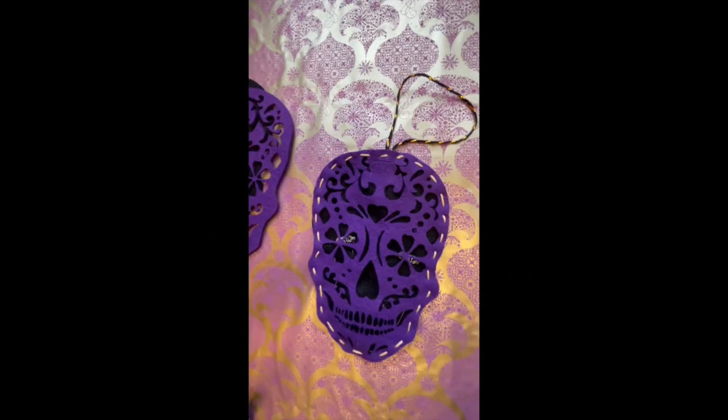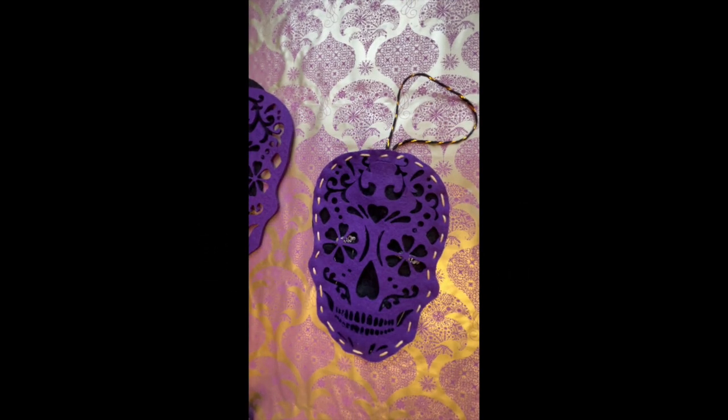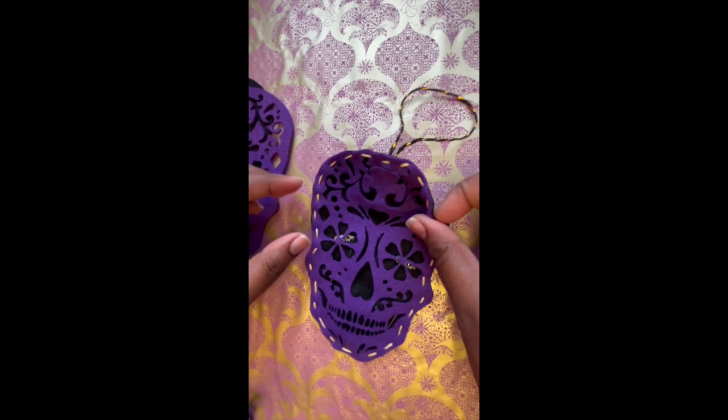I hope to see you again. So take care, good luck, please keep in touch and let's get started with creating. So this is what we're going to make. It's a felt ornament.